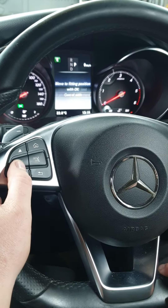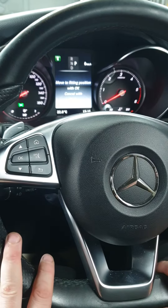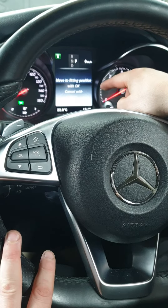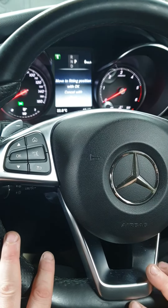Go back in and hit OK — that puts it in the service position. Once you're finished, pump up the brake pedal, then go back into this menu again through the same procedure and take it out of service position. Hope this helps, thank you.